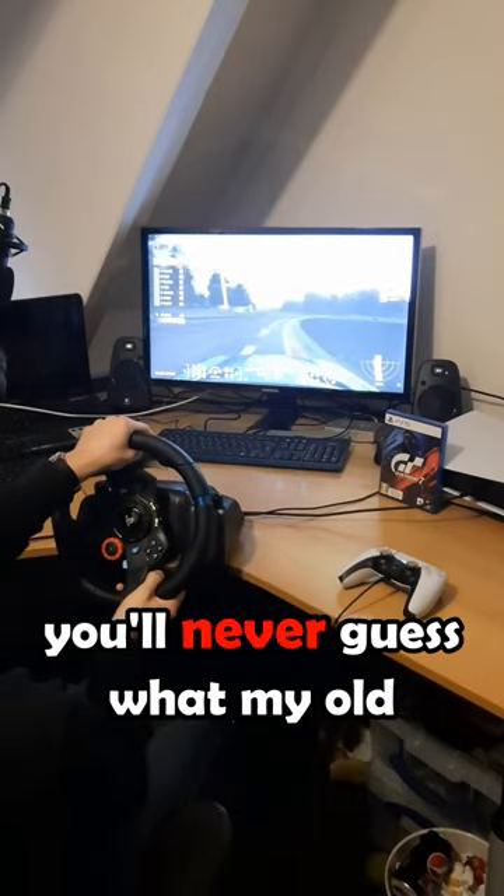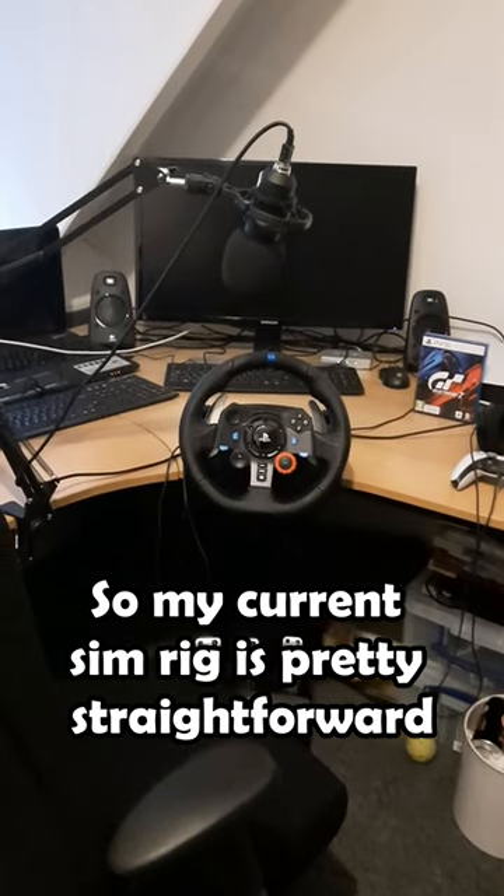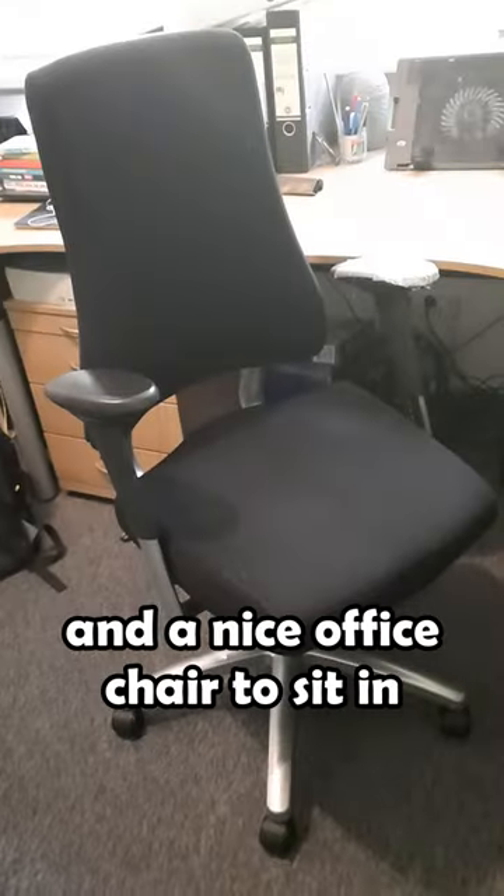I bet you $100 you'll never guess what my old racing setup used to look like. My current sim rig is pretty straightforward — a Logitech G29 attached to a desk and a nice office chair to sit in.